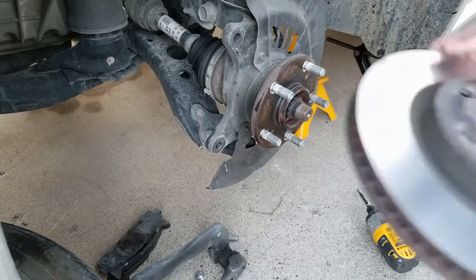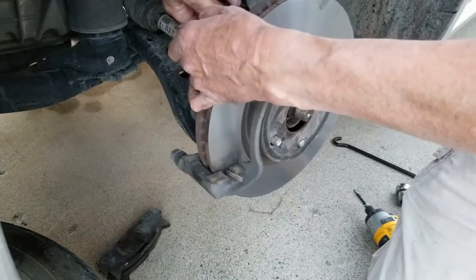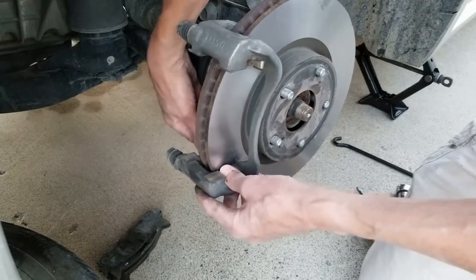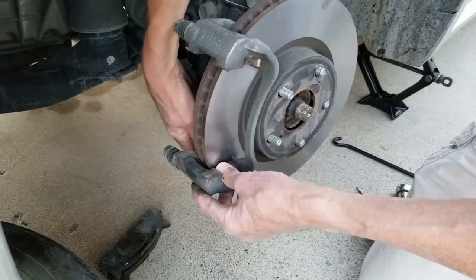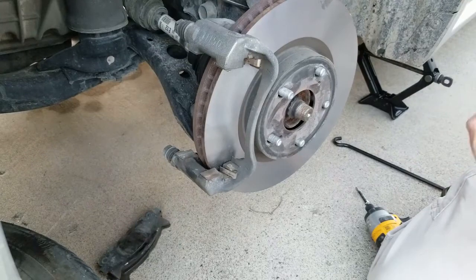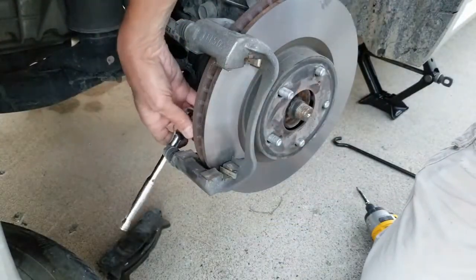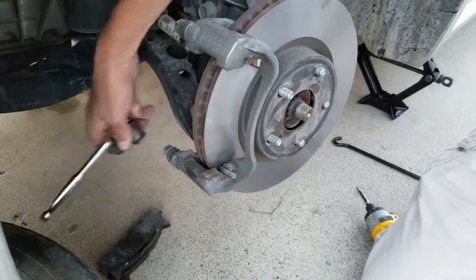Now we're going to put this back together — bolts first. Got the first one started; let's get this other one in here. That was much easier to line up. Get those hand-tightened in there and we can tap them tight. Get this next one, tap it tight. I don't overly do it — I just like to tap those in.